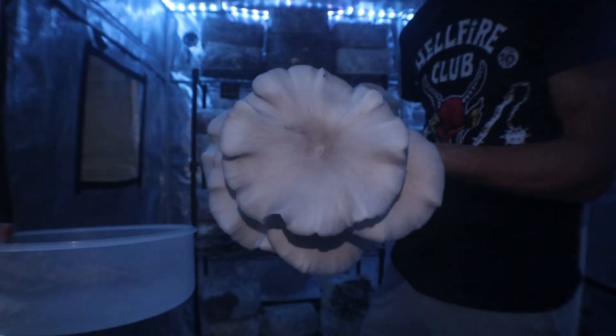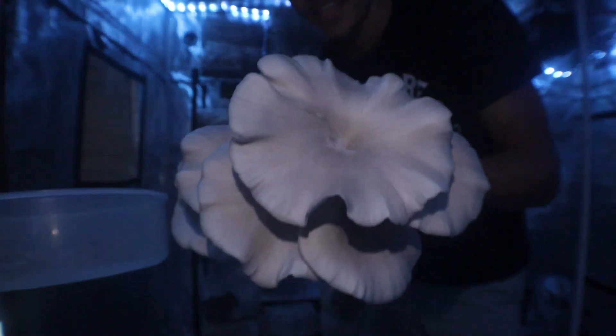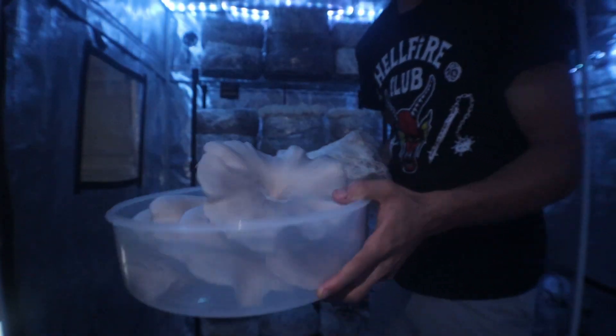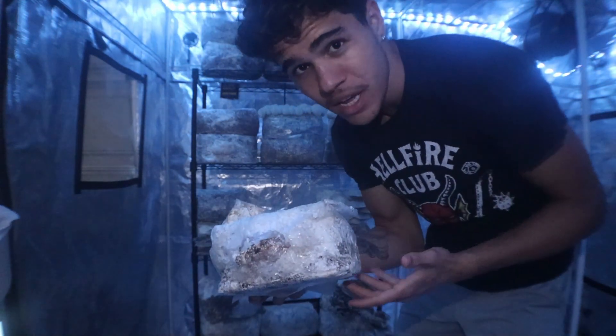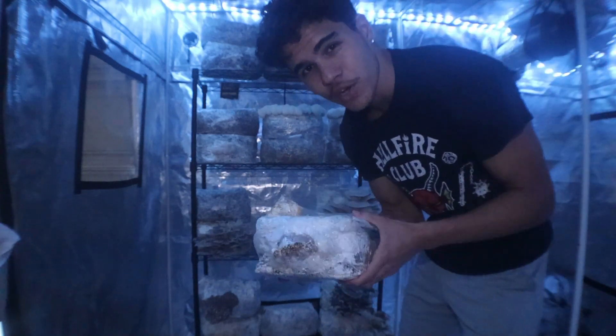I just can't get over the fact that this is this big. We're going to place it on our tote here — it takes up the whole tote. We'll place this mushroom block right back on the shelf and it'll keep flushing out two to three times, up to five or six if you let it. But for our purposes, we only let it go to about two or three.